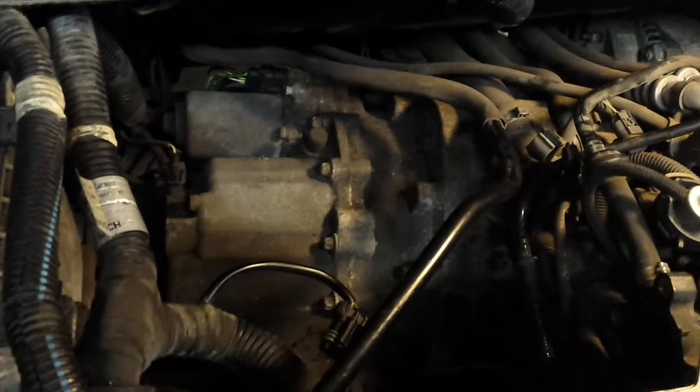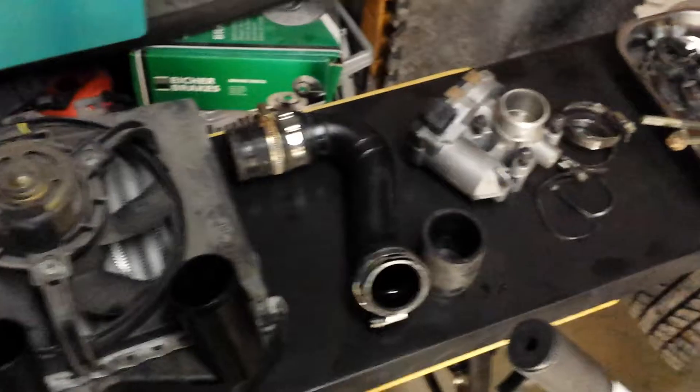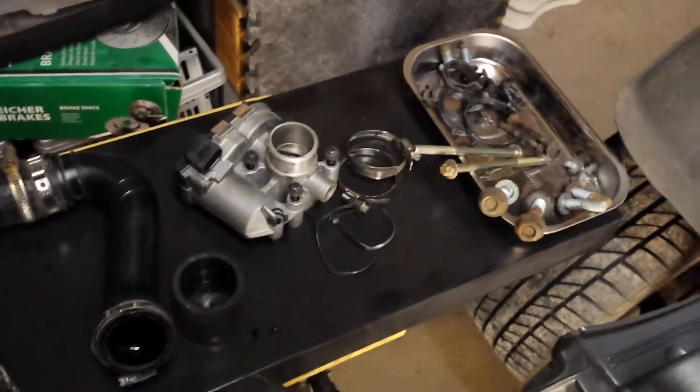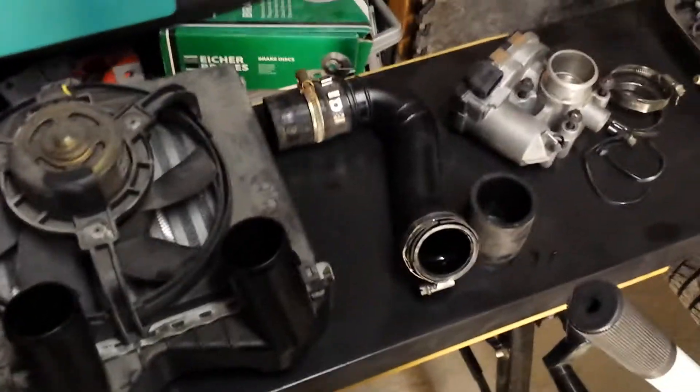I've taken the two bolts that hold the starter motor together and I thought, just before I take the starter motor out, I'll include notes on what I had to do to get to it. I had to remove all these different parts in order to get to the starter motor.